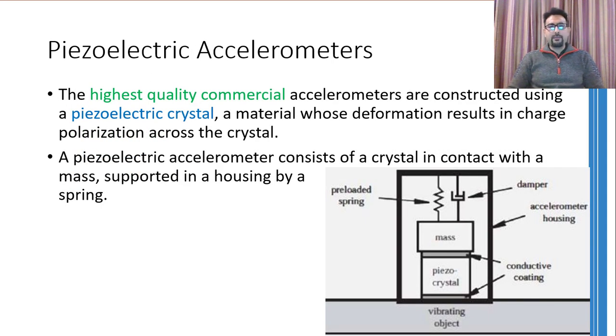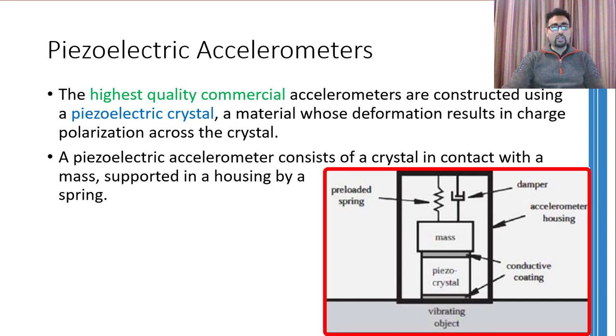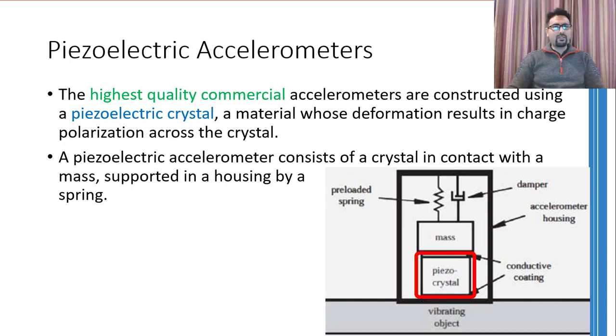The very first type I am going to discuss is the piezoelectric type accelerometer. By the name you can figure out that these accelerometers use piezoelectric crystals to measure accelerations. These are the highest quality commercial accelerometers available in the market. A piezoelectric crystal is sandwiched between the outer body of the accelerometer and the mass.